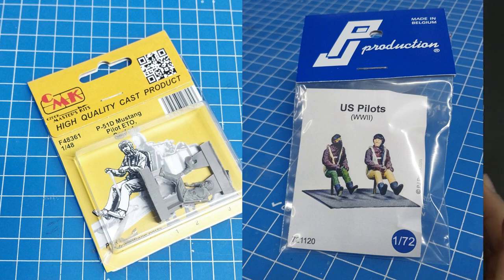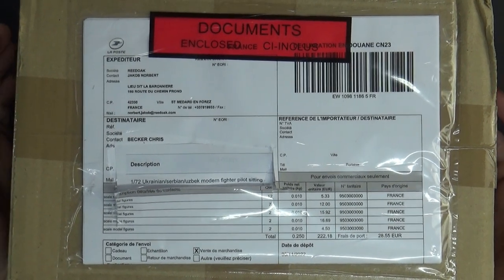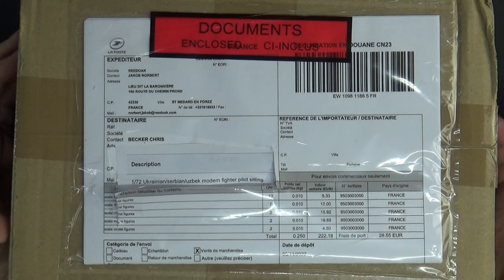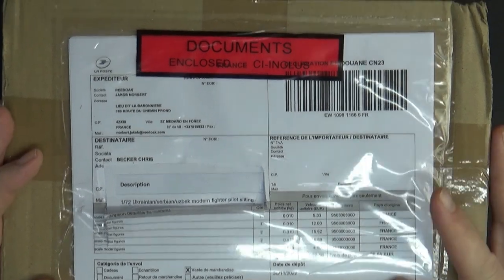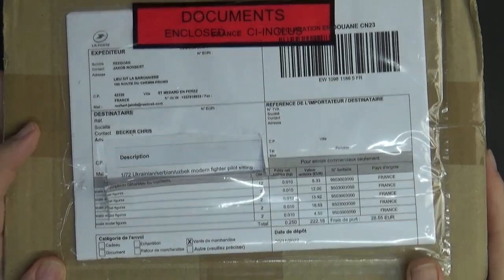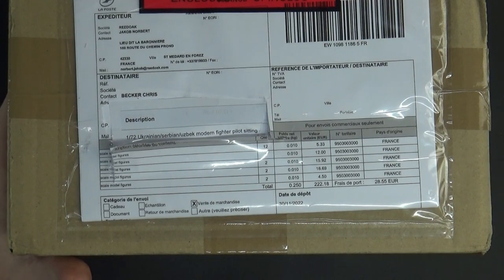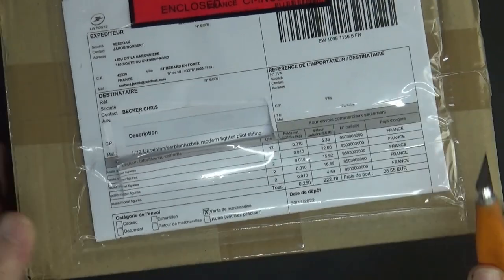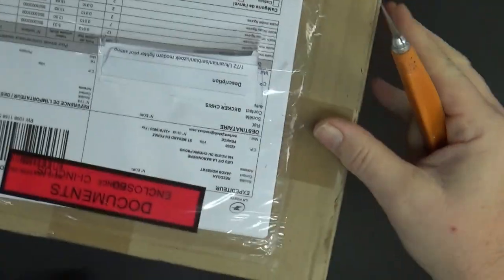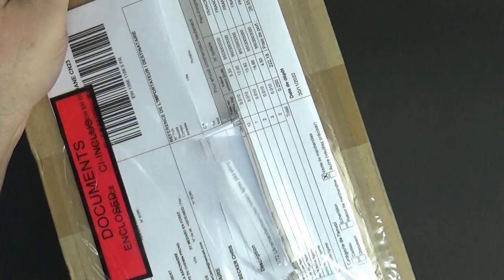CMK just brought out a new P-51 seated pilot that looks fantastic. I went through my stash of kits I know I want to build and I spent an inordinate amount of money getting figures to fit what I want. So let's open the box.